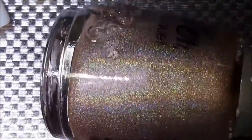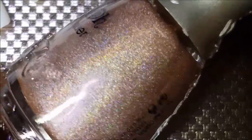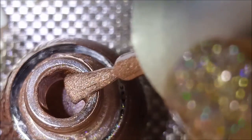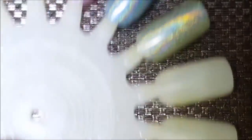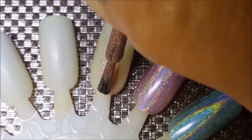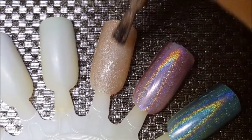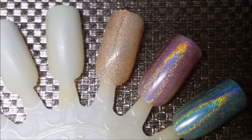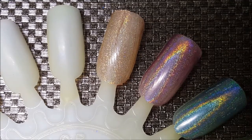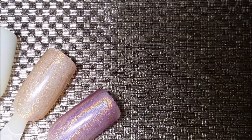Okay next up is NFU 62 and this is the nude color. You can see the difference on the purple already — all pretty opaque in two coats. I'll keep that to the side so you can kind of watch it.